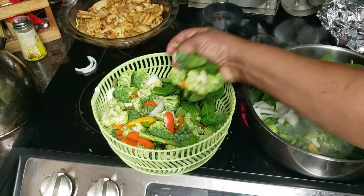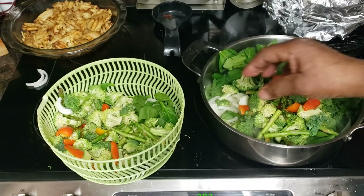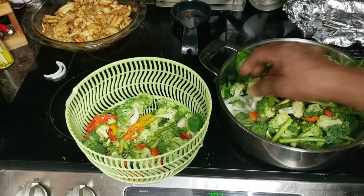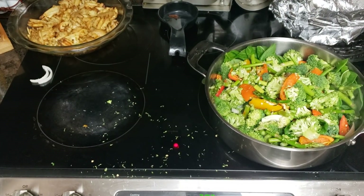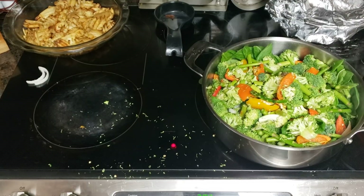I think they all get done at the same time, so I'm just gonna put them in like so. I'm loving my new camera stand — loving it! Now we can just dump everything in. This is my collar greens. I didn't think about the broccoli, you know, it breaks up into little pieces. So that's what's on the stove.